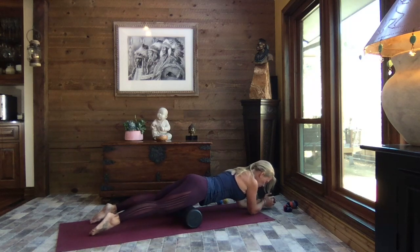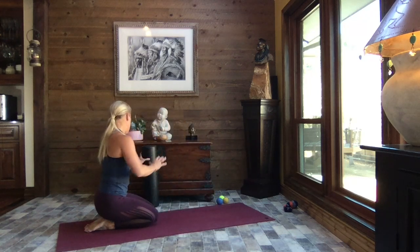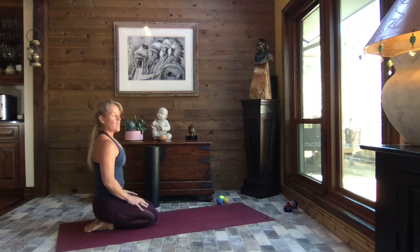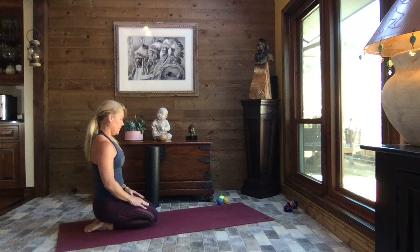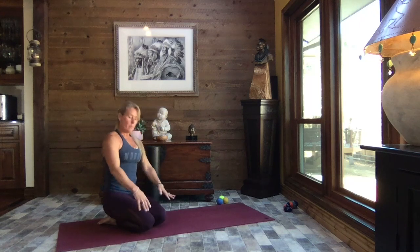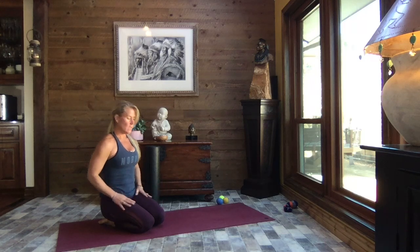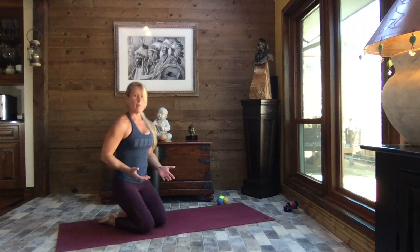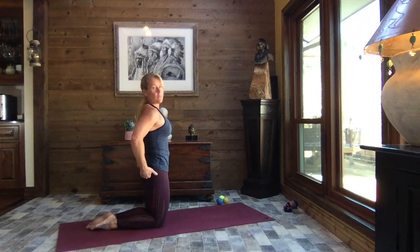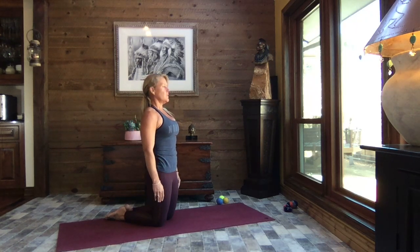Come back, bring your knees to the mat, walk those hands back, set that foam roller aside, and we're going to check out how those quads feel. As you're sitting back, if you don't need to take care of your knees, can you sit back to the point where you feel pretty good — not too much tension? Come up, press your hips forward, squeeze your glutes — this elongates those quadriceps. Breathe.